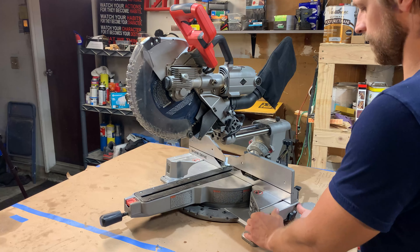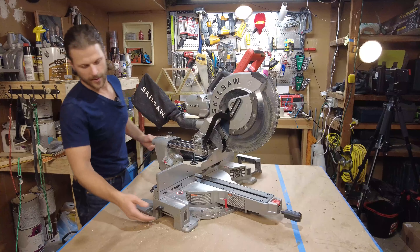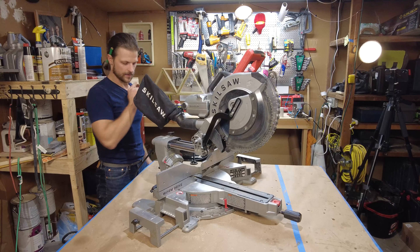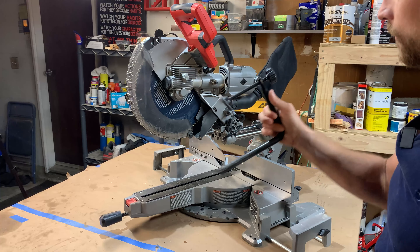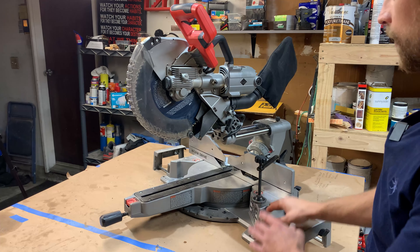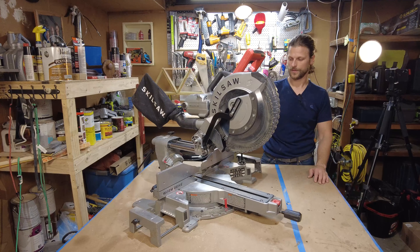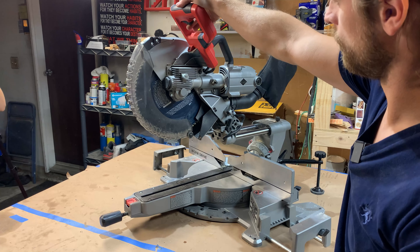It does have feet over here that come out to give you a little more stable base should you need it. It also comes with an arm that goes on the left or right side — it fits into a hole in the back and you can clamp your material down so it doesn't move. This way your left hand can hold one side of the cut and the clamp holds the other. You also have a trigger with a little lock on it — you have to slide it over and pull the trigger to fire.